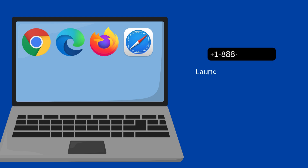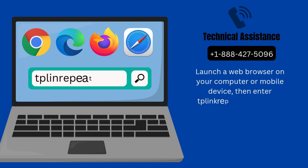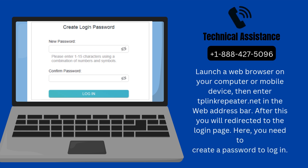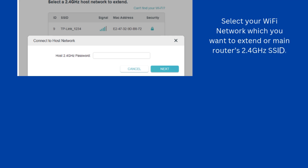Launch a web browser on your computer or mobile device, then enter tplinkrepeater.net in the web address bar. After this, you will be redirected to the login page. Here, you need to create a password to log in. Select your Wi-Fi network which you want to extend, or your main router's 2.4 GHz SSID, enter its password, and click Next.